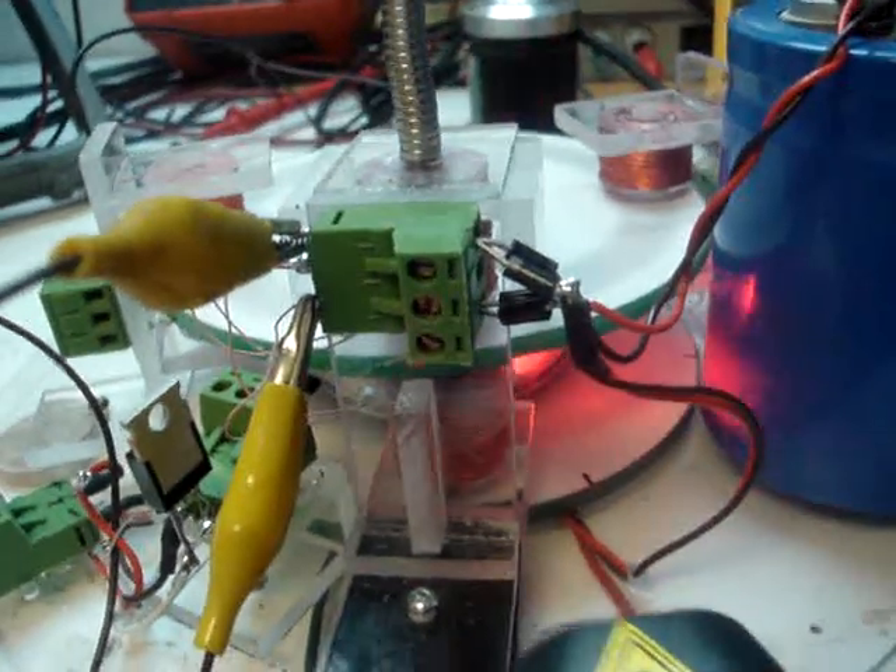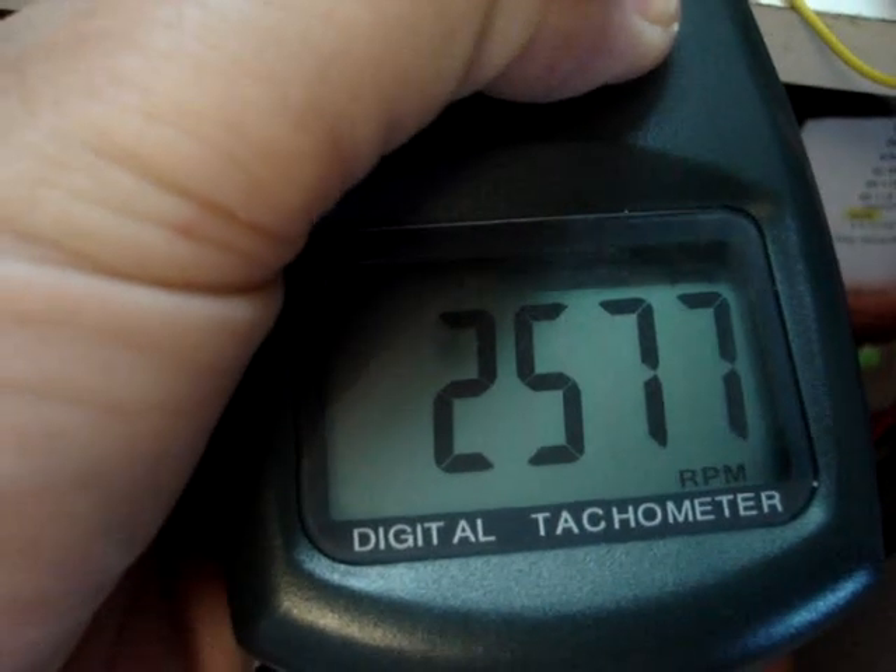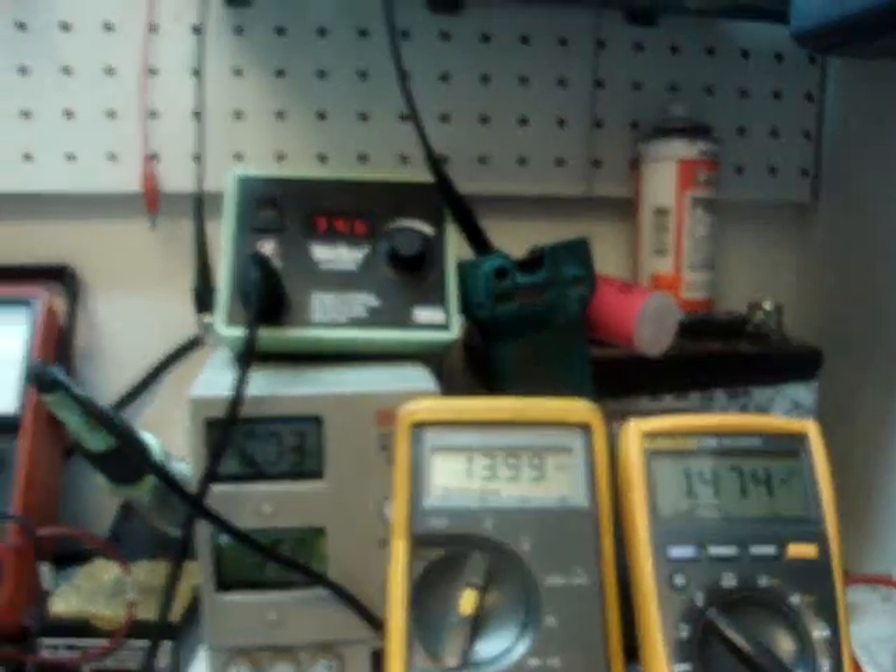Sounds like the motor is getting close to equilibrium, so let's look at the RPMs. We're running 2,577 RPMs here. We're putting out 13–14 milliamps at 1.473 volts.